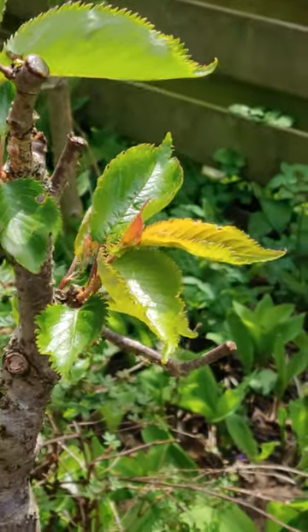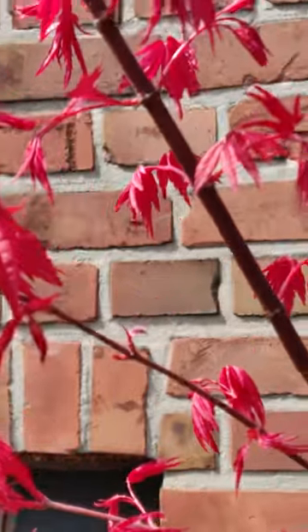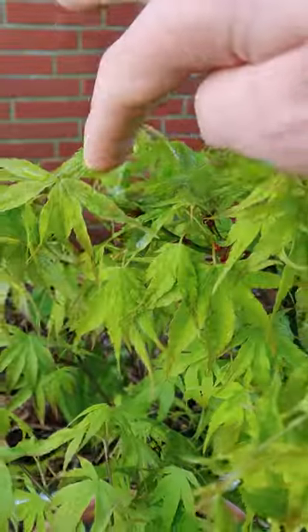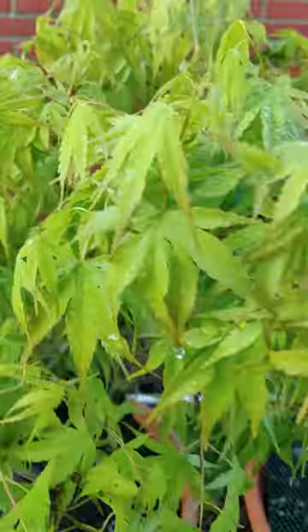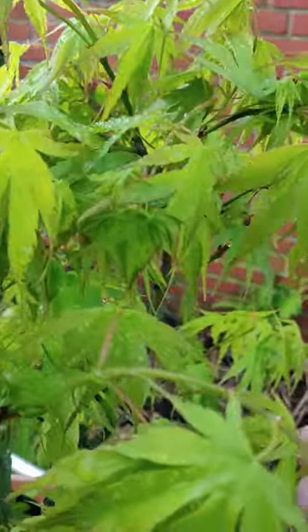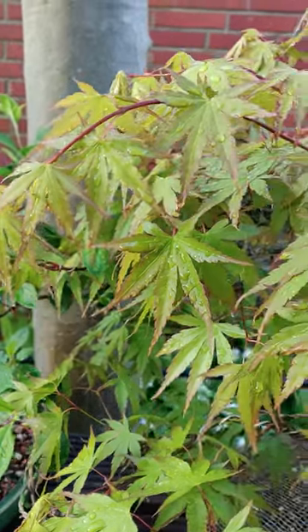Spring sun doing its work. Overnight we had frost. This arecama is drooping. I knew a little frost was coming, so last night I sprayed all my trees with water.